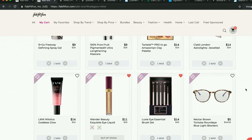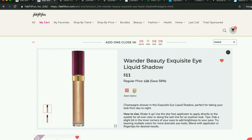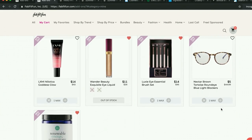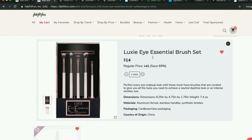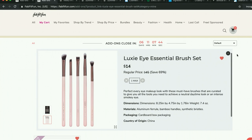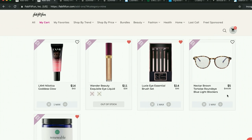I also have the Wander Beauty Exquisite Eye liquid reserved. These have excellent reviews — really good reviews on Sephora, and a lot of them. I'm really curious about Wander Beauty. I'm new to the world of eyeshadows and I've heard excellent things about the Luxie brushes. So I'm excited to get the Luxie essential brush set. I'll definitely get those so I can do my get-ready-with-me videos.